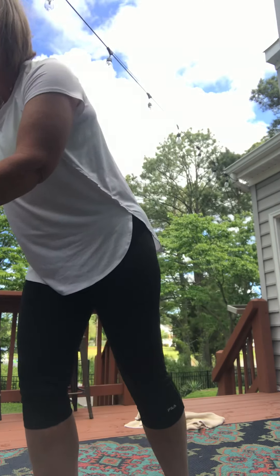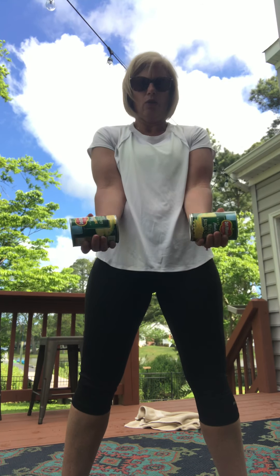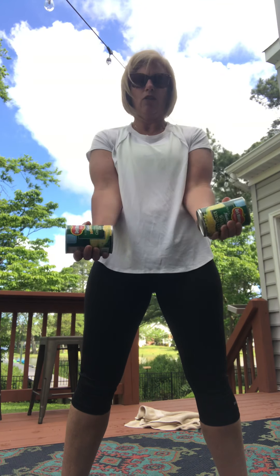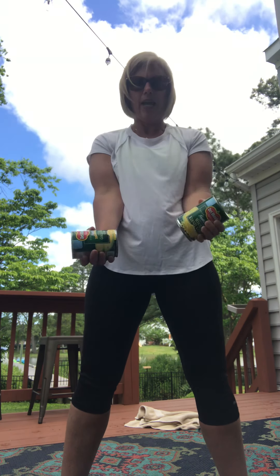The first thing we are going to do is a bicep curl. You're going to hold your cans so that your elbows are up against your waist and you're simply going to go up and down. Keep those elbows against you. We do ten reps: one, two, three, four, five, six, seven, eight, nine, ten. Good job.